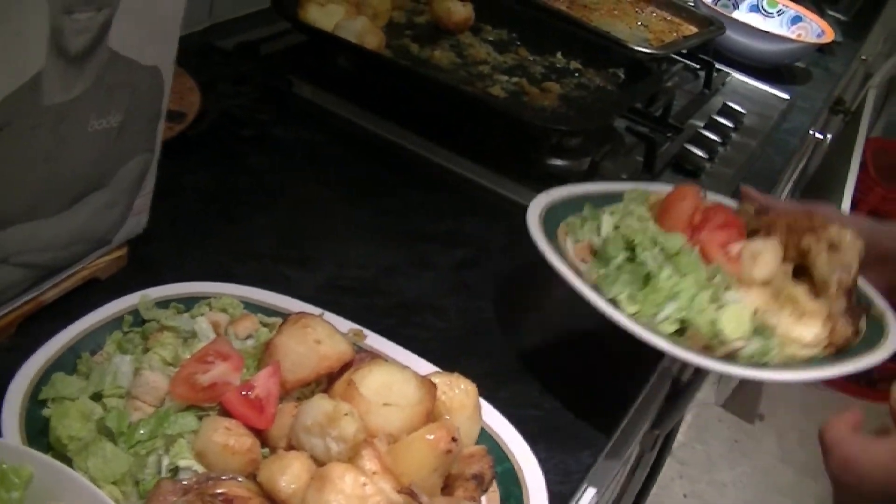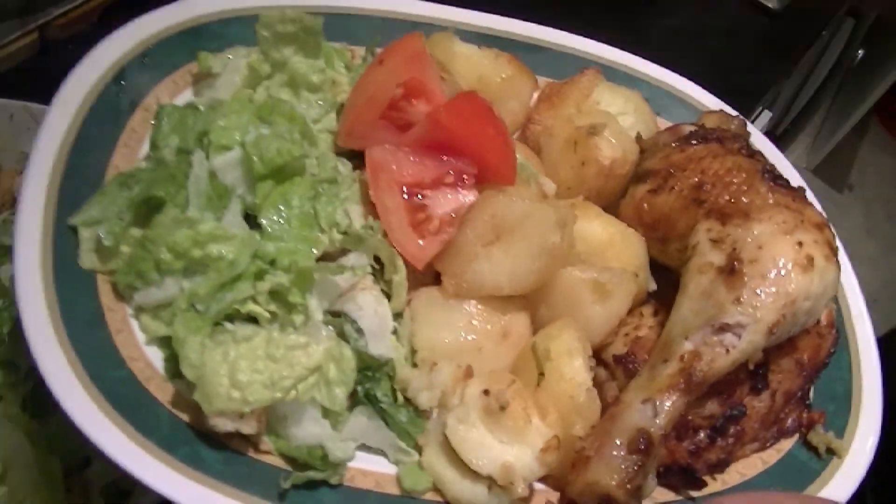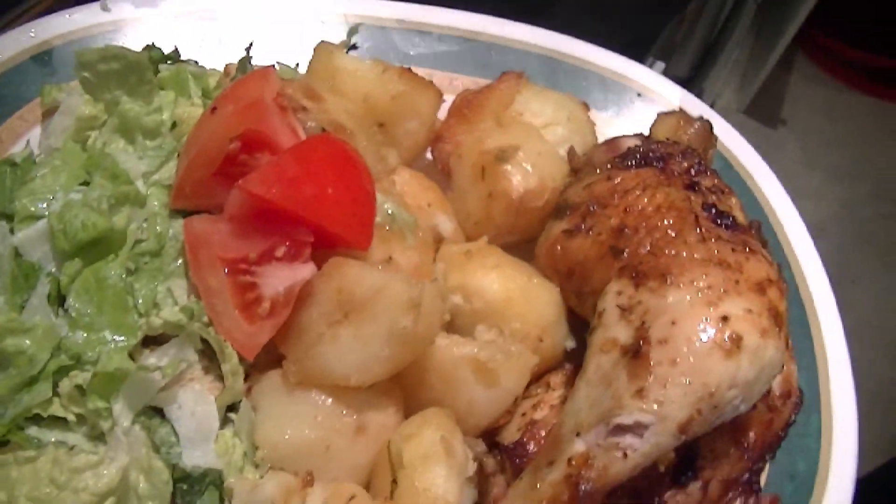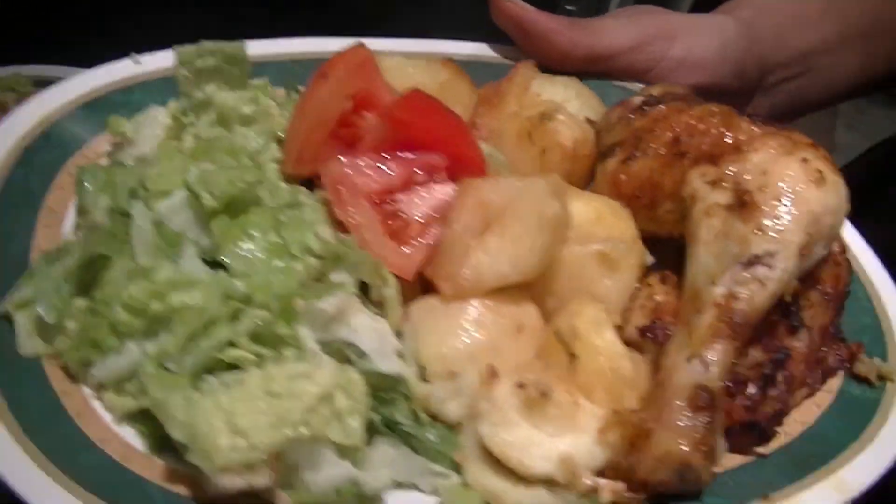So basically this is what we have: Caesar salad, tomato, and the spuds — A.K.A. potatoes. We've got the spuds.